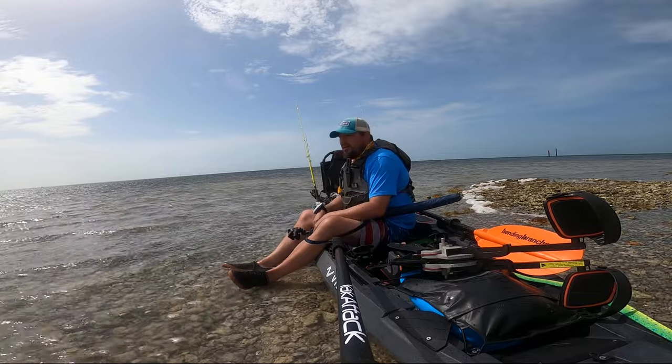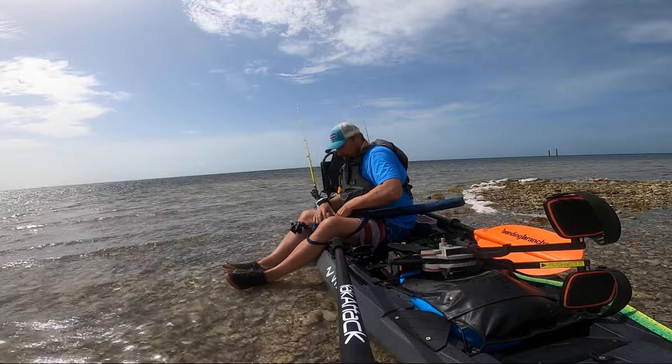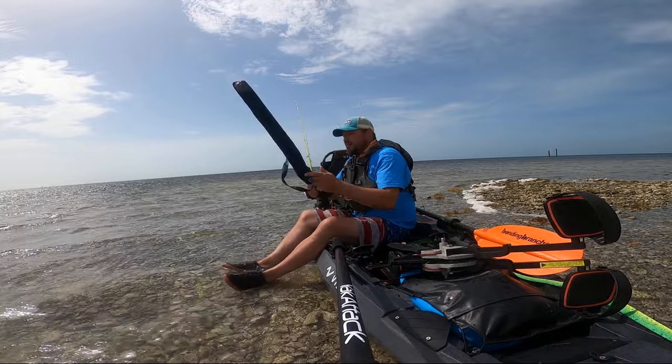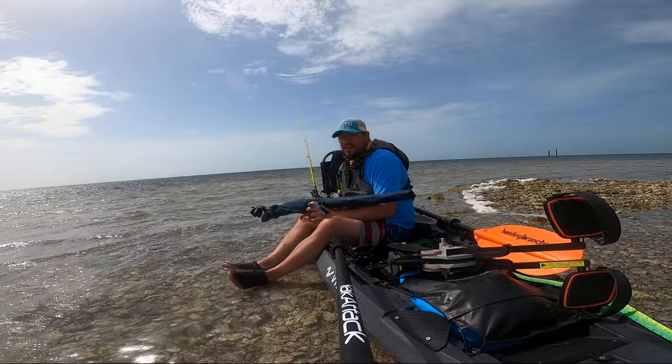The sun's starting to come up, and before I start chilling for a minute and getting some food, I'm going to go ahead and put up the Ursabrella XL. This thing's awesome for a spot of shade.